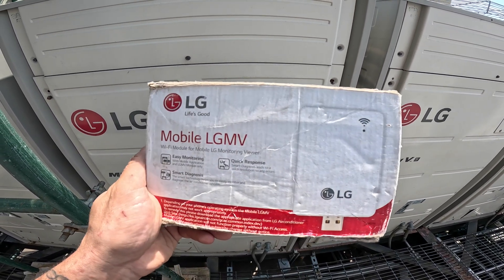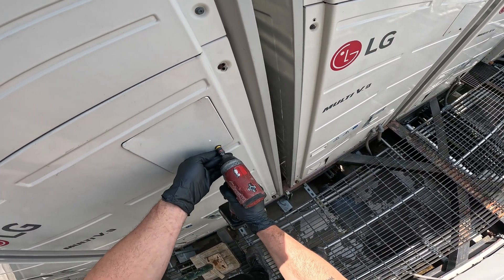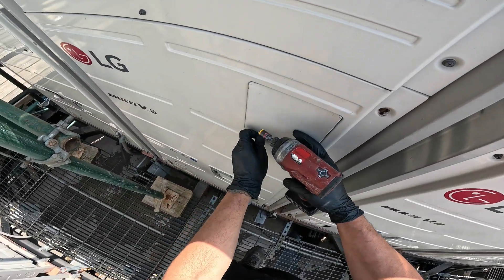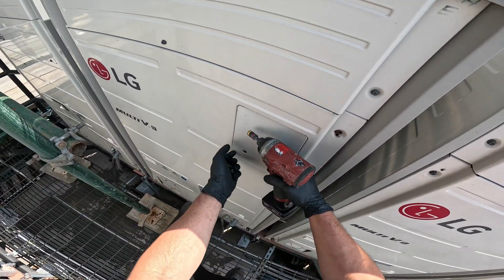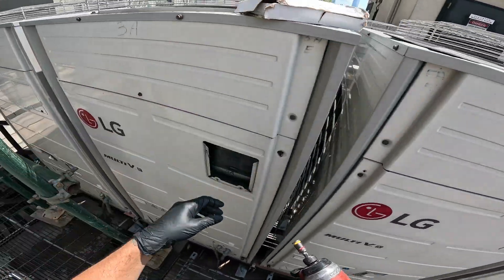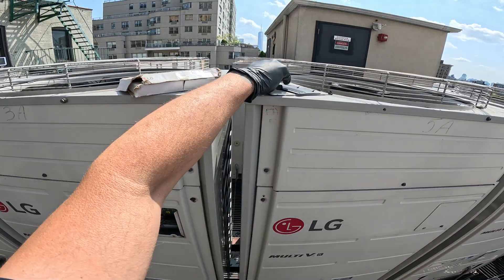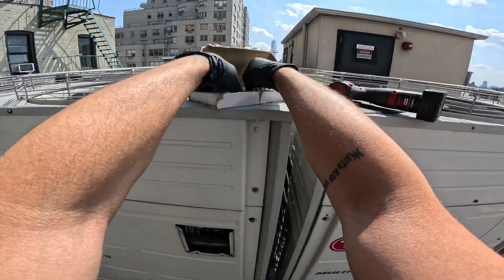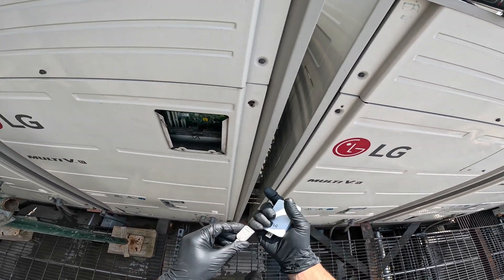We're going to start by connecting our mobile LG MV tool. Last time we worked on this, we actually changed the compressor on it. I had to change that thermistor for that room after we tracked it down, but somebody was in the room. This is a hotel, and unfortunately they had to cut the ceiling down — and right now they actually have cut the ceiling down. Might as well handle it while we have things open.